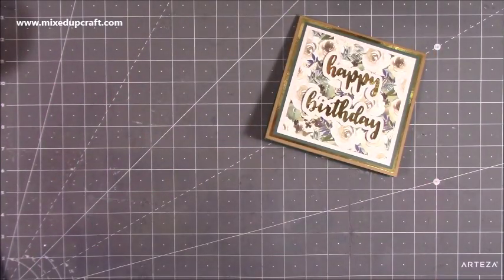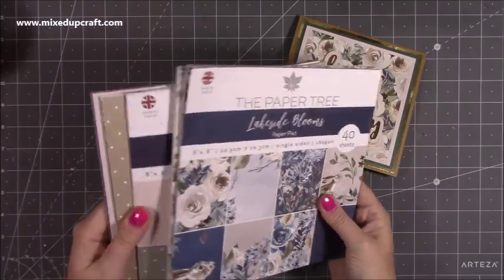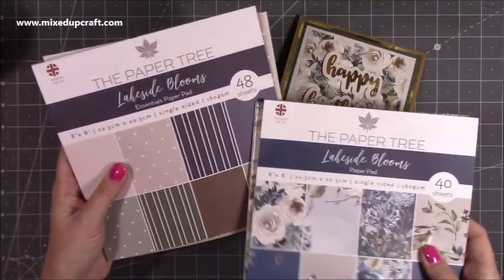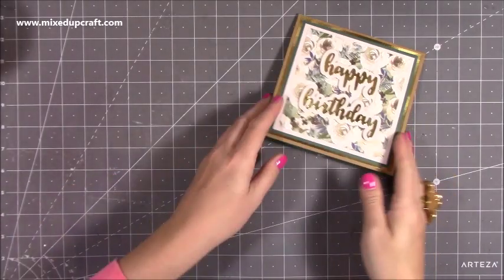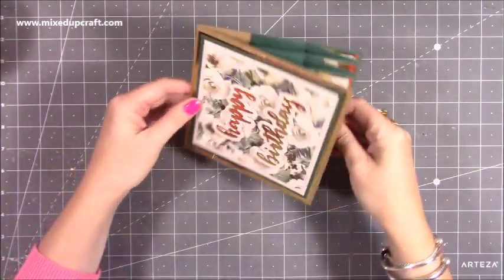For this one I use the Paper Tree — this is Lakeside Blooms, a beautiful pad. I also use this Essentials paper pad, the patterned paper pad. You get 40 sheets of that one and 48 of that one. It's very straightforward to make. You can also have it that way, just like the other concertina card which I'll link up here, and probably link it further through the video as well.